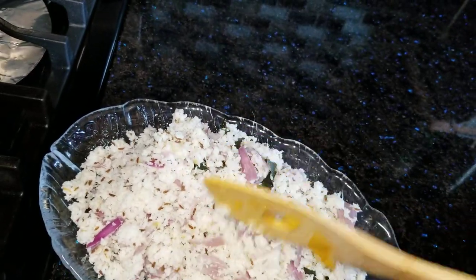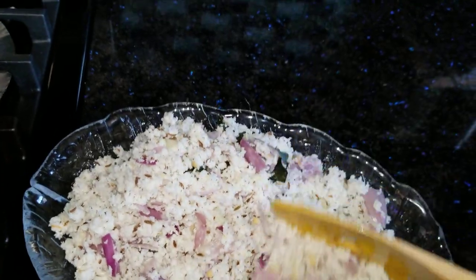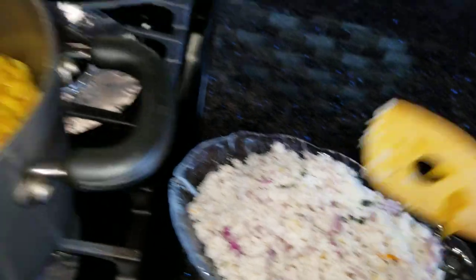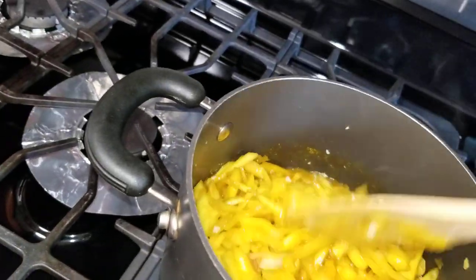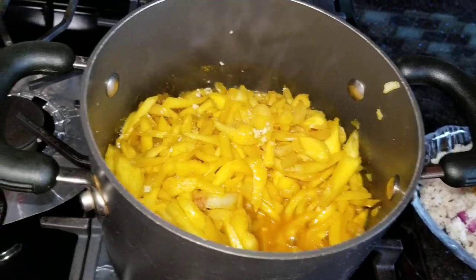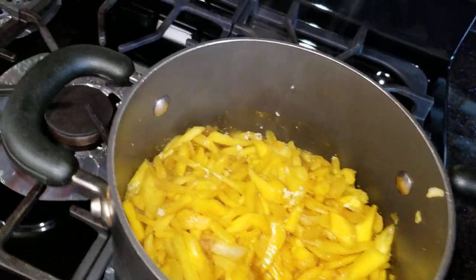We cut the rice — make sure we cut the rice, cut off the rice, and we cut the rice. We cut the rice and I am going to take it in the pan.